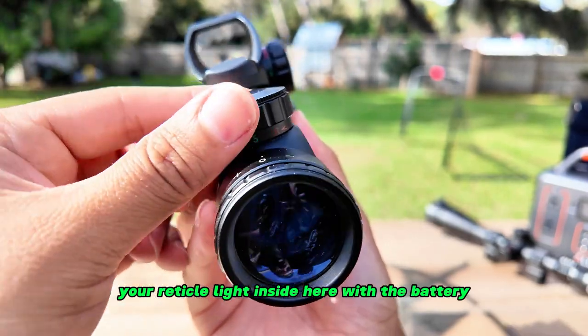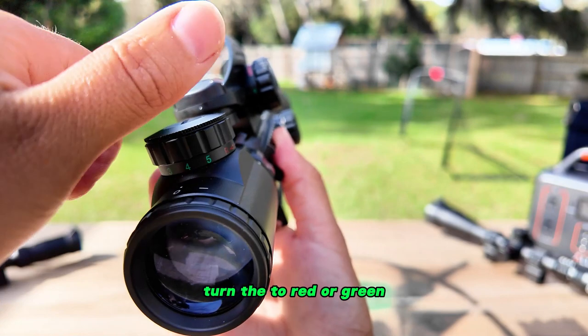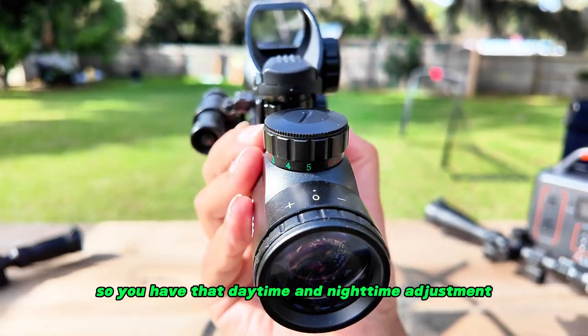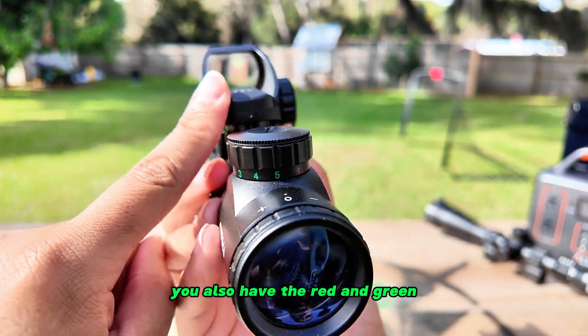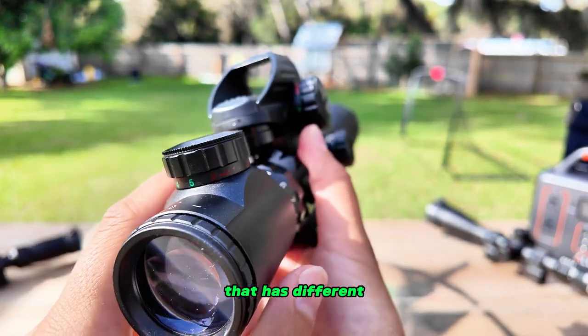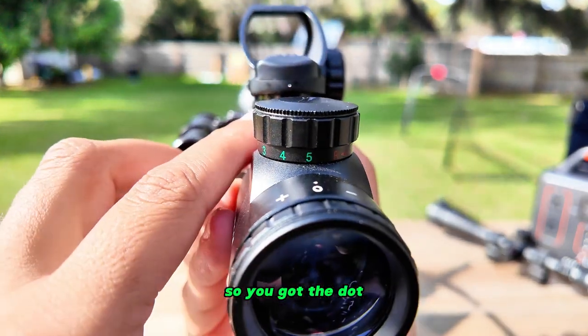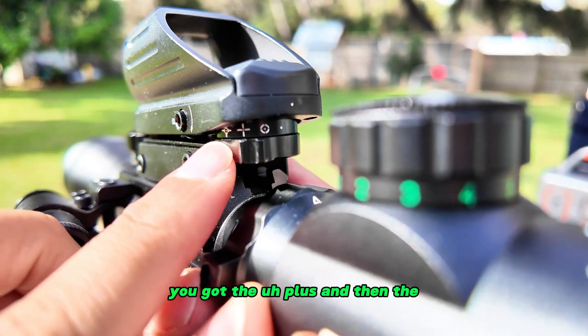You have your reticle light inside here with a battery that you can turn to red or green, giving you that daytime and nighttime adjustment. You also have the red and green reticle inside the reflex sight here, which has different reticle options.